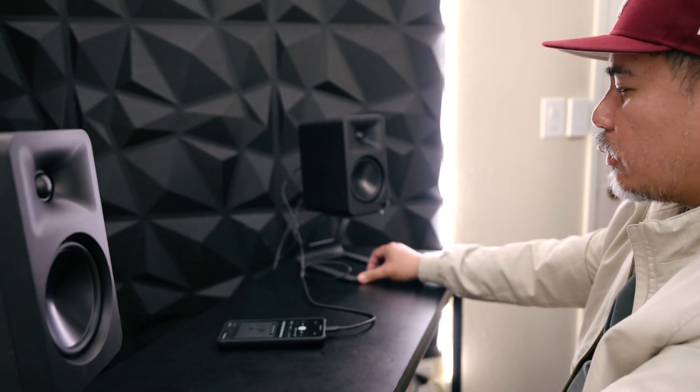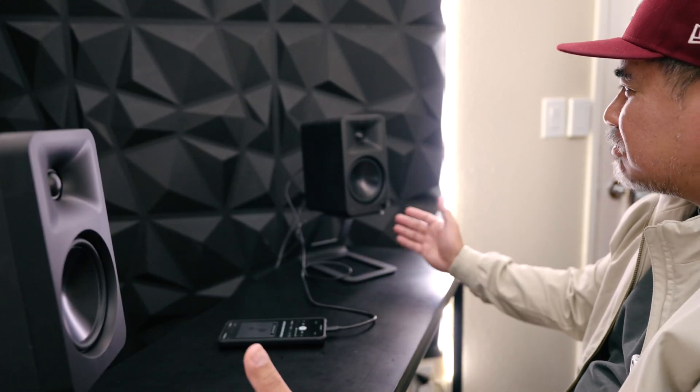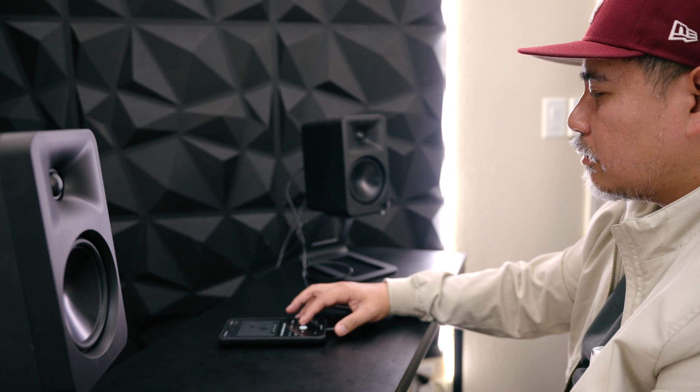Some quick listening impressions: they definitely have more bass than the smaller versions, which you'd expect given they're larger. The imaging seems pretty good — you do have to back off a little or move them left or right to get the best center imaging. Playing with toe-in, pointing the tweeter directly at my ears seems to sound the best. As far as treble response, I don't hear anything that sounds annoying; it just sounds pretty neutral, which is important if you want to use them for studio monitoring.